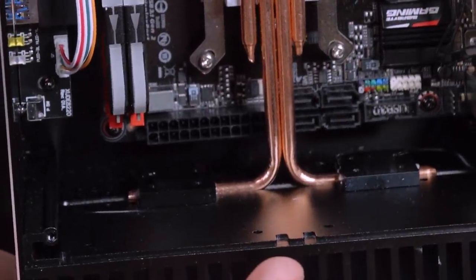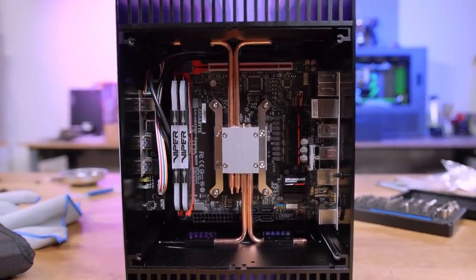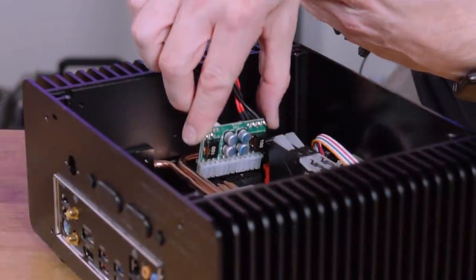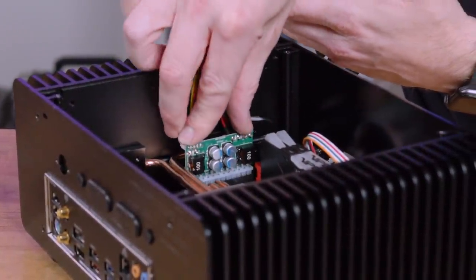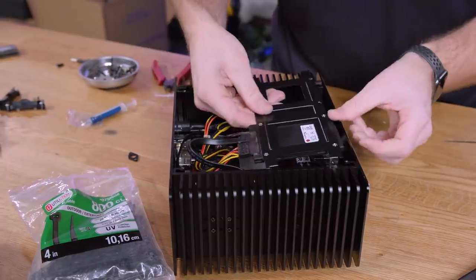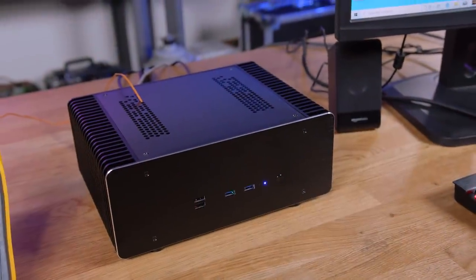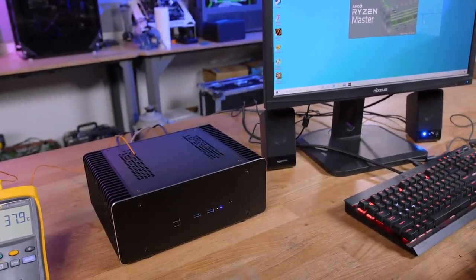The heat pipe was covering the 24 pin — I had to move it. So that's what it looks like put together; it looks exactly like it did before I opened it up. It has some blinky lights and the front USB isn't connected because the cable isn't long enough to plug in based on different ITX layouts. But everything we're doing is plugged into the back anyway.